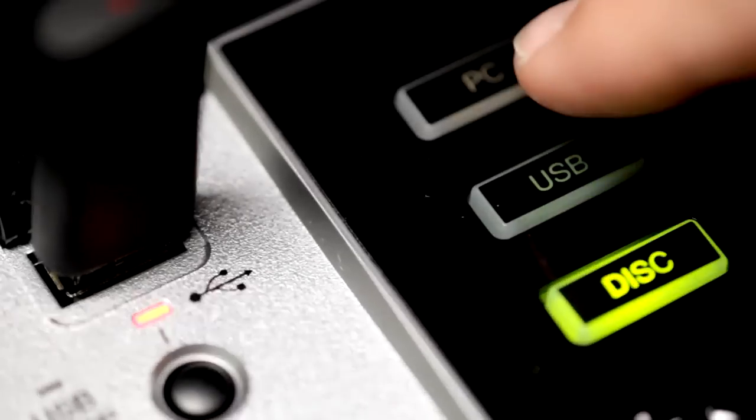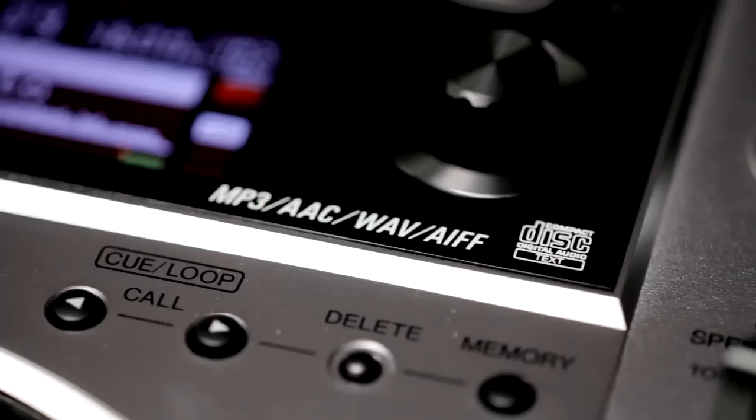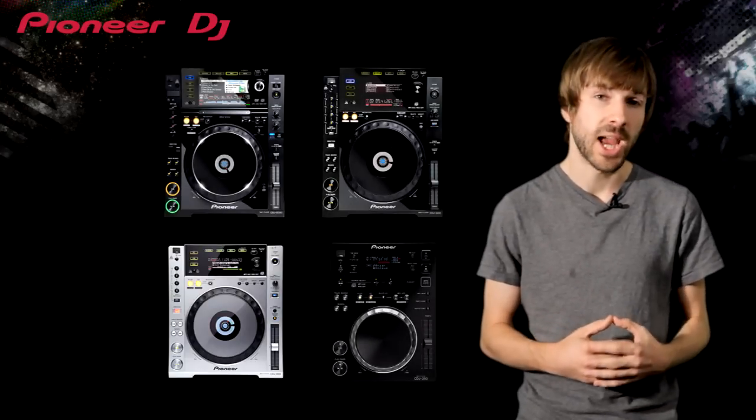Each deck plays CD, USB and works as a controller for DJ software. They all play MP3, AAC, along with studio quality 24-bit WAVs and AIFFs, which you won't find on any of our competitors' players. All this consistency means you will always feel at home on every CDJ.